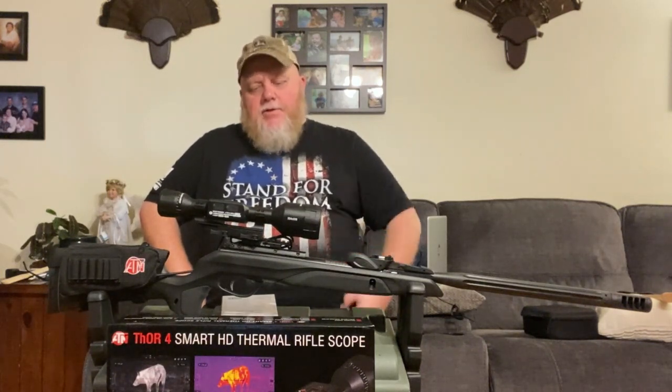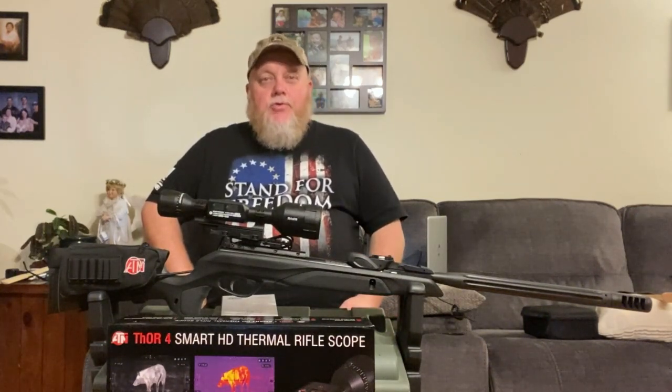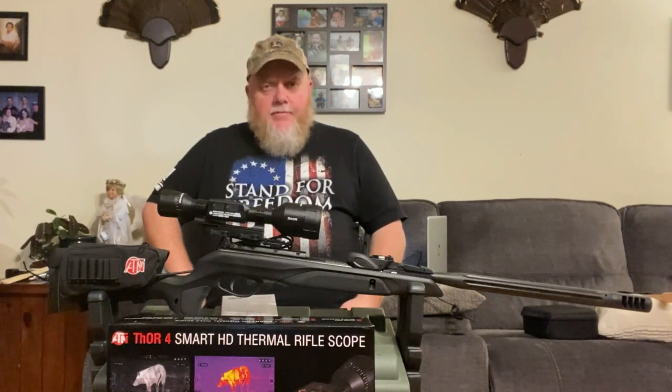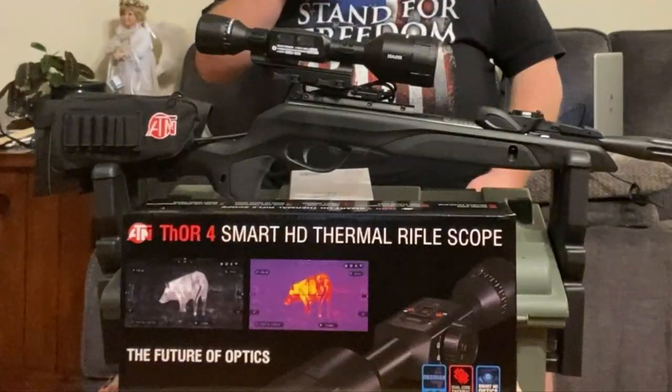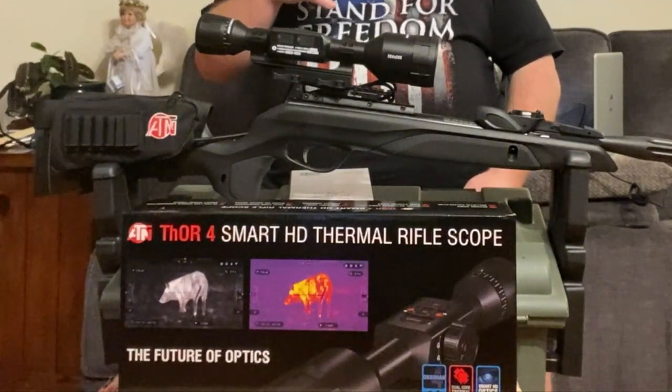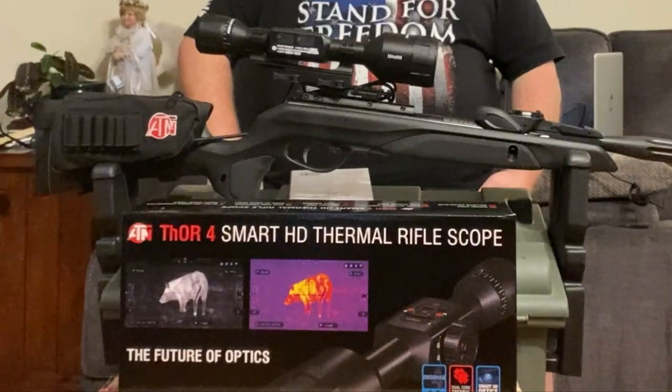This Gamo Swarm Maxim — this gun shoots with a wallop, but it's solid. It shoots beautifully compared to my other Gamos, and I have several of them. This one is going to be a fun gun to shoot. It's solid, there's no twang, no nothing, and it really punches the target. I like it, but we'll talk about the gun in another video.